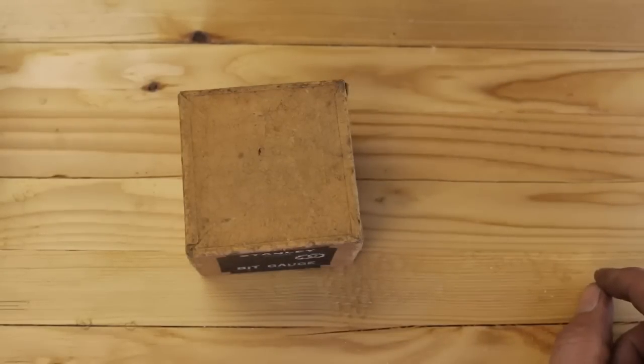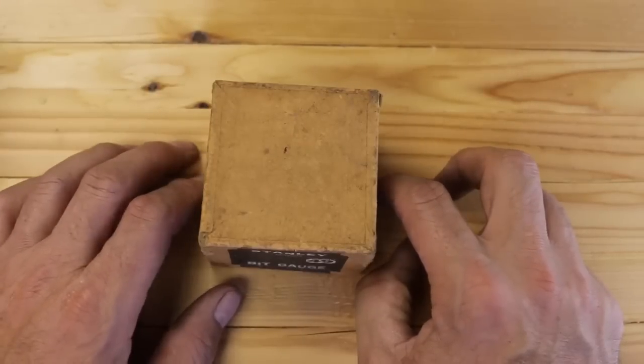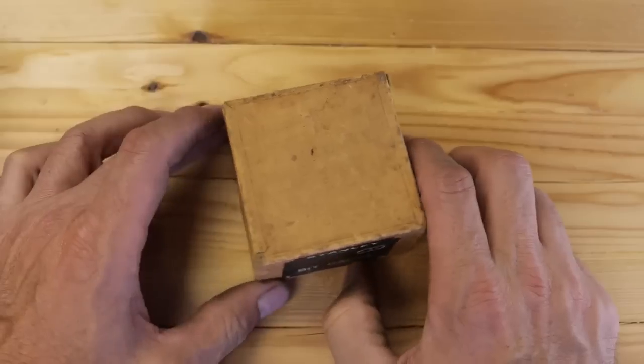This little box came in the mail today, all the way from Duluth, Minnesota, from my new friend and subscriber, Mr. Austin.